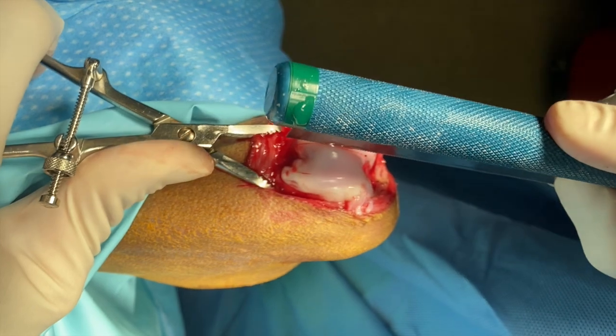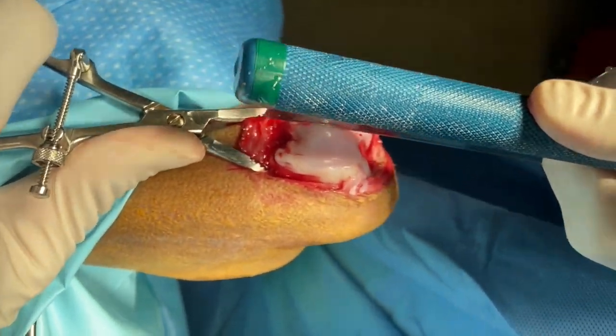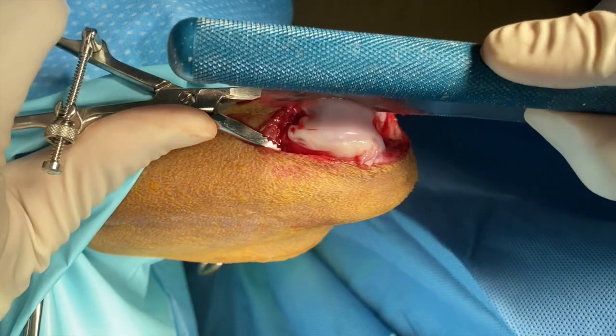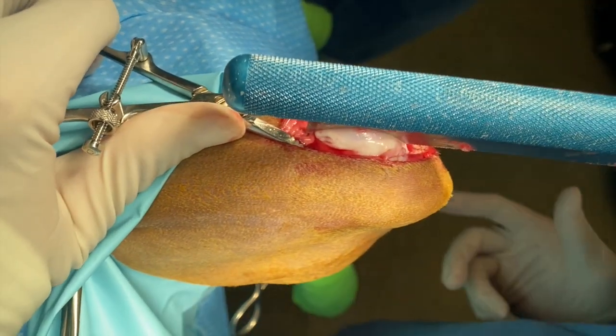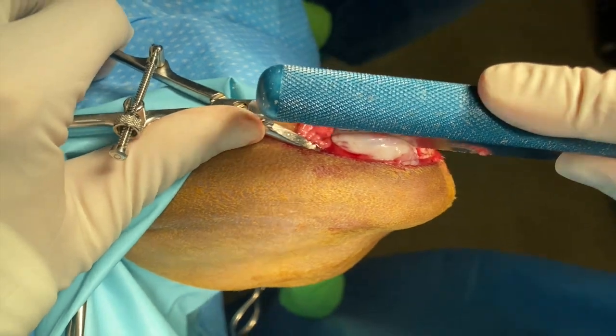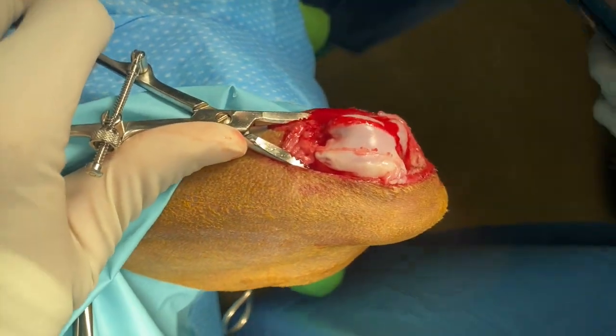Then using a thin manual saw, the osteotomies are created. It is important to follow those lines, and this means ever so slightly converging those cuts.